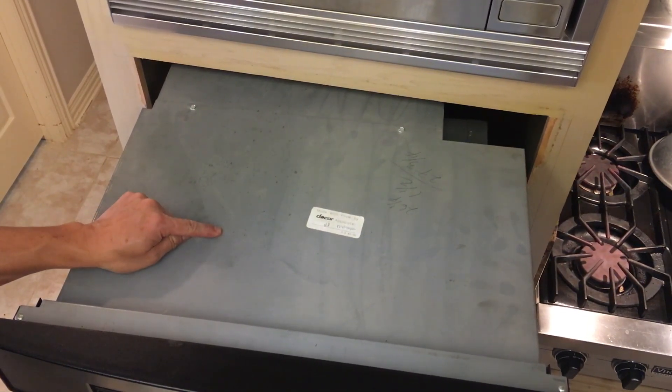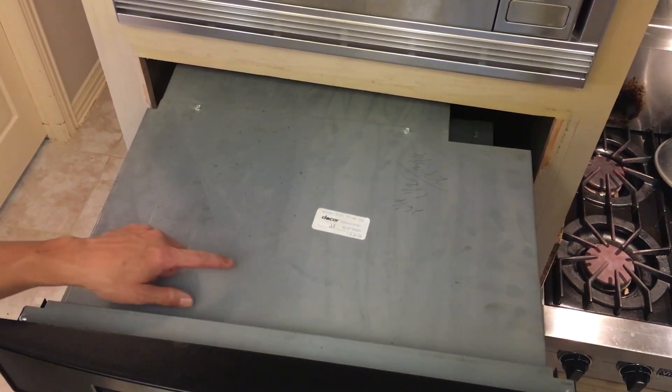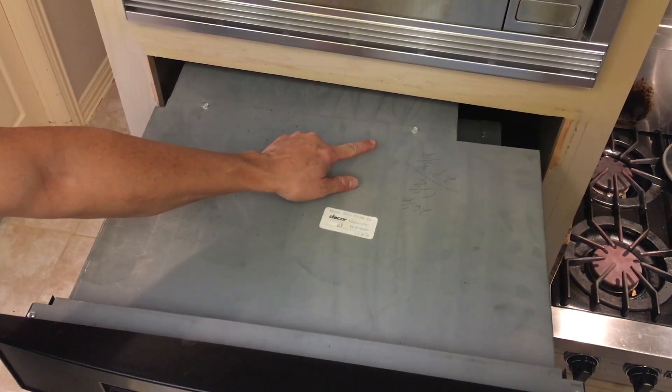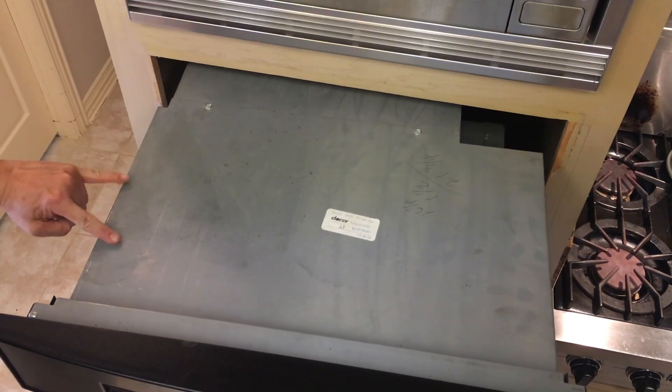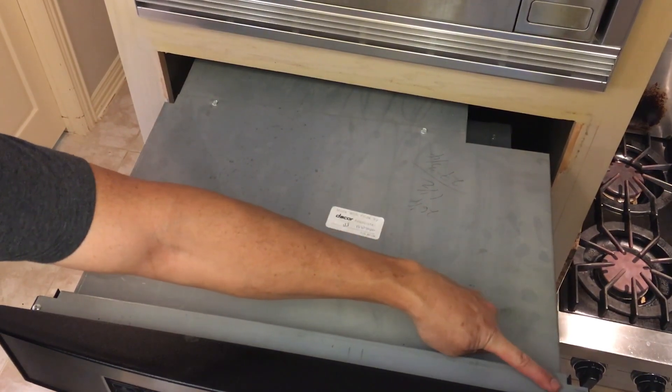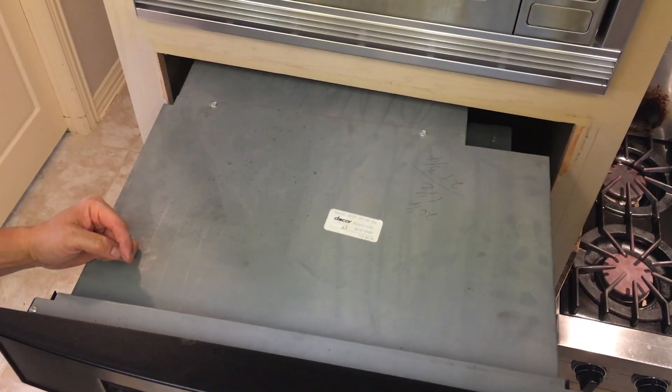Now that we have the oven securely supported and pulled out, we have to remove this cover that the boards are retained under. There are six 5/16 hex head screws — two on top, two on the left, two on the right — and then we also have two Phillips heads that we need to remove.